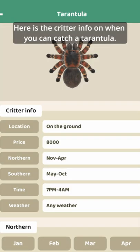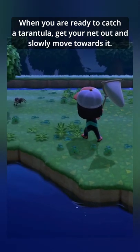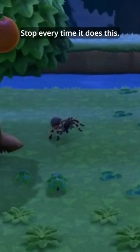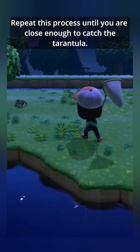Here is the info for the conditions you can catch a tarantula. When you are ready to catch a tarantula, get your net out and slowly move towards it. Stop whenever it does this. Repeat this process until you get close enough to catch it.